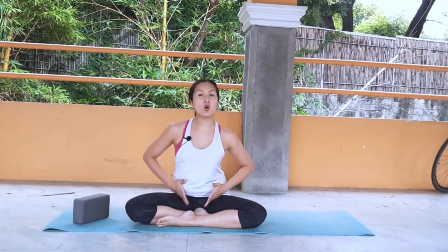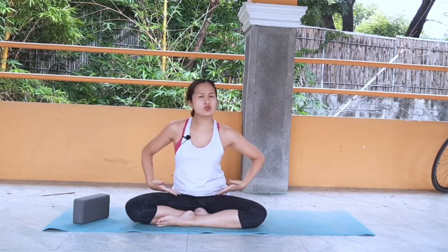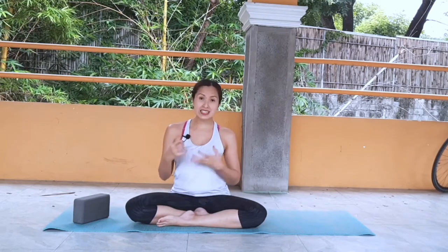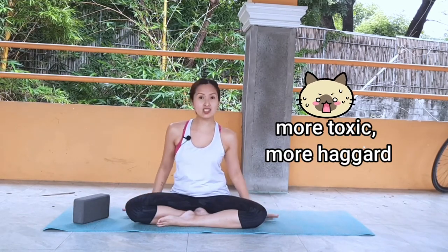We'll be doing a hip opening sequence. As you all know, being in lockdown gets you stuck in one position most of the time, sitting for prolonged periods. So you kind of get stuck in your hips and you want to loosen them up. Loosening up your hips also releases any pent-up emotions that can be toxic physically and chemically to your body — and we don't want any toxic things. Let's get started.